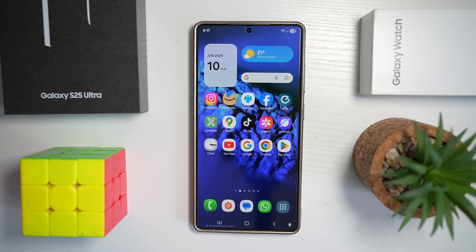Hi everyone. The Simple Dad here. In this video, I'll show you how to enhance motion photos on your Samsung S25 Ultra. Samsung's One UI motion photo feature doesn't just capture a still image — it records a short video clip with audio from before and after you press the shutter.